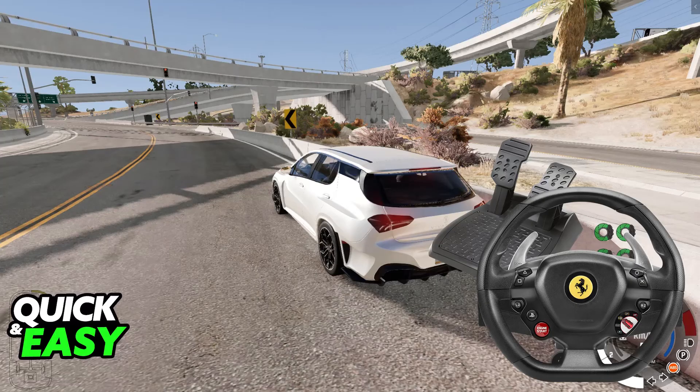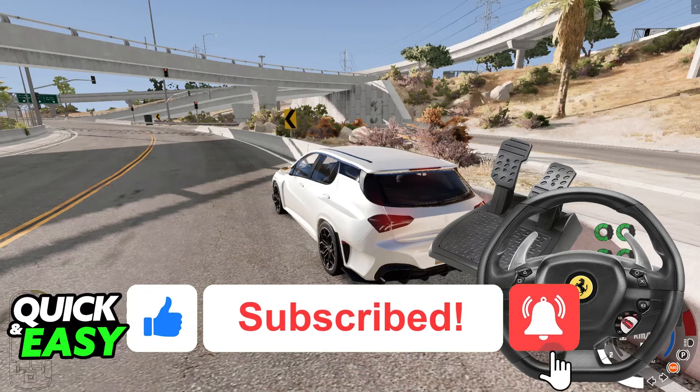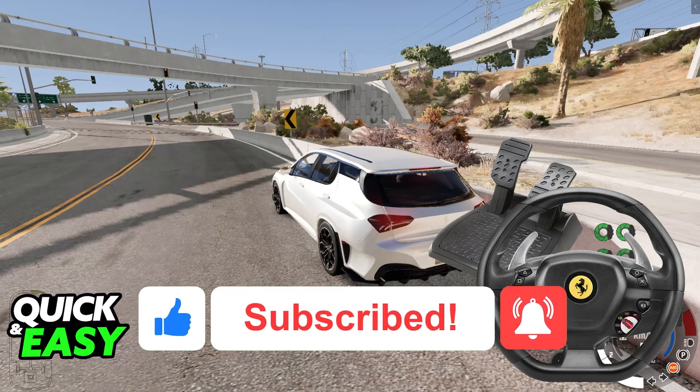I hope I was able to help you on how to use a steering wheel in BeamNG Drive. If this video helped you, please be sure to leave a like and subscribe for more very easy tips. Thank you for watching!